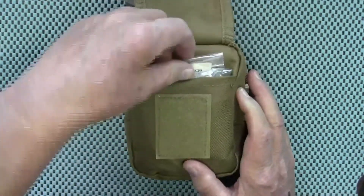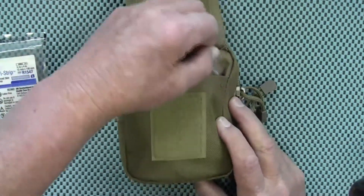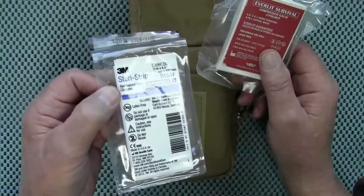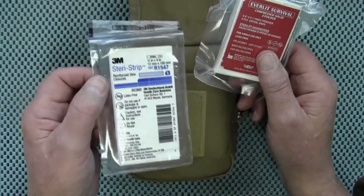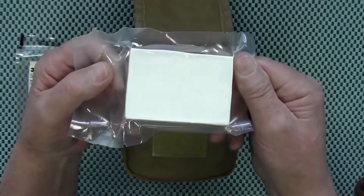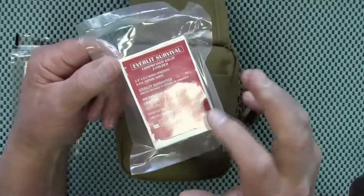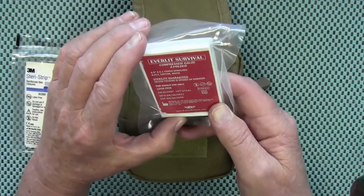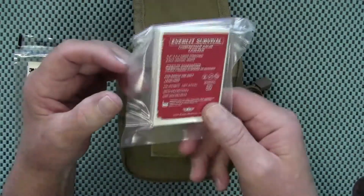Opening it up, inside he has some Steri-Strips. These are really useful — if you guys don't have Steri-Strips in your first aid kit, I'd recommend getting them. If you cut yourself open, these are great for strapping that wound back together when you don't have superglue or whatever people use nowadays. Then there's some Z-Gauze, vacuum sealed, and the amount in there is unbelievable given the package size — it's 4.1 yards, which is 13 feet of gauze.